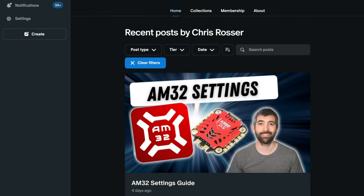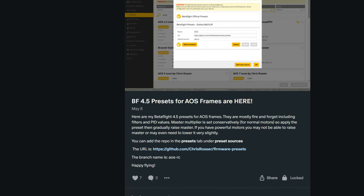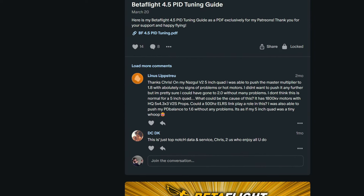If you're looking to get the best possible experience out of your drone, I have to let you know about my configuration and tuning guides. They're available over on my Patreon. I've got PDF guides for Betaflight 4.5, BL-Heli 32, and now AM32. They're really detailed and they take you step by step through every setting and how to tune it to get your drone flying as good as it possibly can. Because they're PDF guides they're easy for quick reference. You can take them with you on your phone in the field, and I keep them more up to date than the videos because it's much easier to update them.